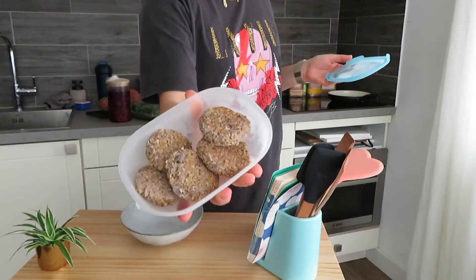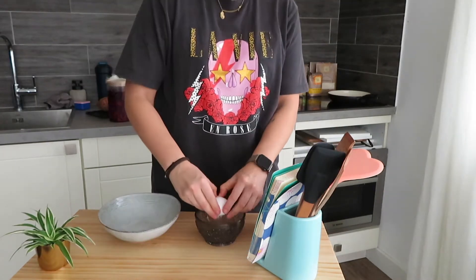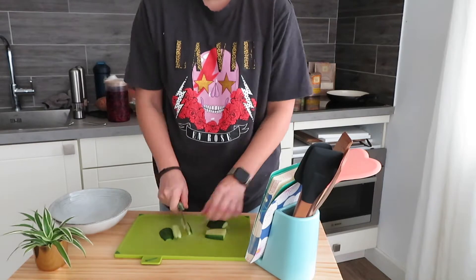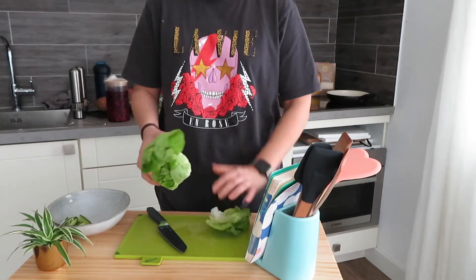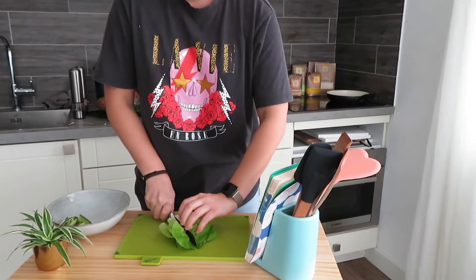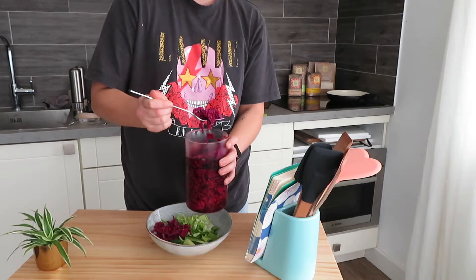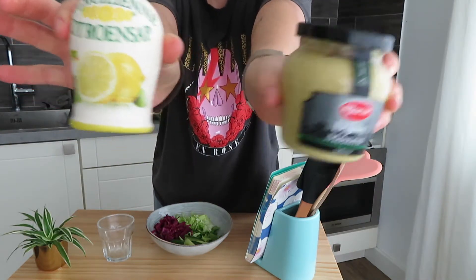I put my frozen falafels in the air fryer for 20 minutes on 200 degrees. Then one egg, mix this up with a bit of salt and pepper. Then I cut some cucumber and I have some salad which I'm just going to cut up nice and small. For a little bit of extra vinegar, I've got some pickled red cabbage — it's been sitting for a couple of days and it's going to add some taste.